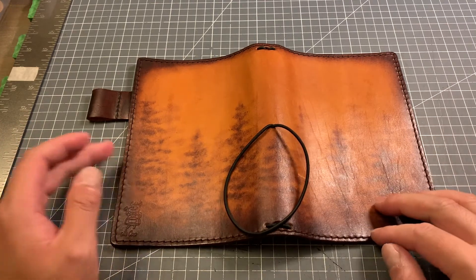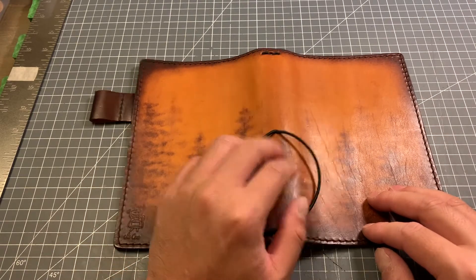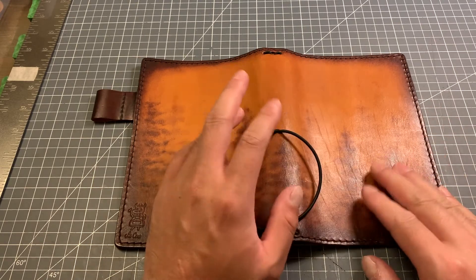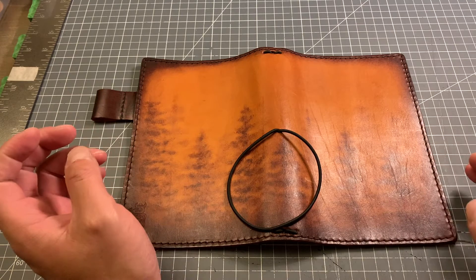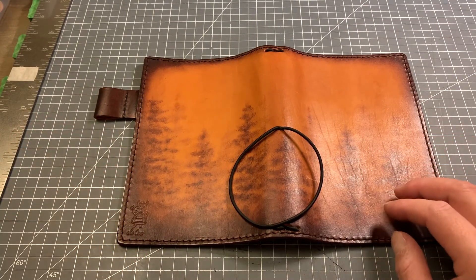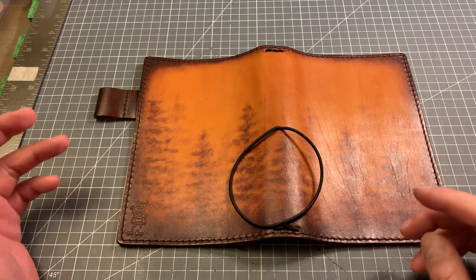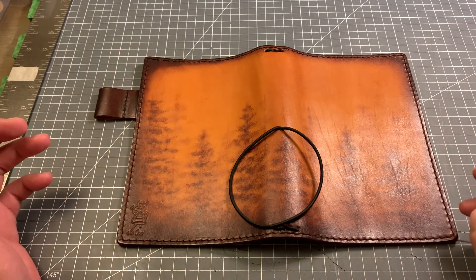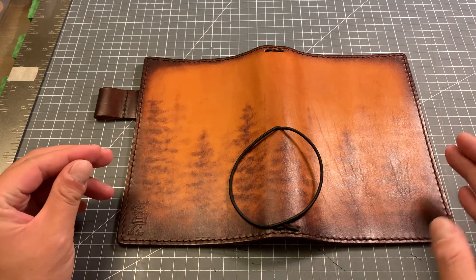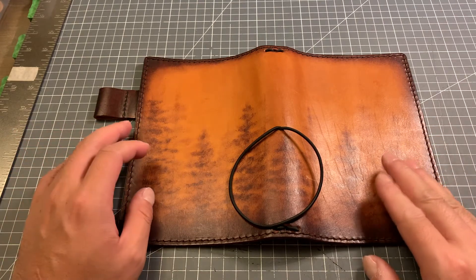I want you guys to go to her Facebook page because she can do notebook cover repair, dyeing, distressing, and any leather art. If you want, you can go discuss with her and I'm sure she would be willing to do any artwork with you on your covers.